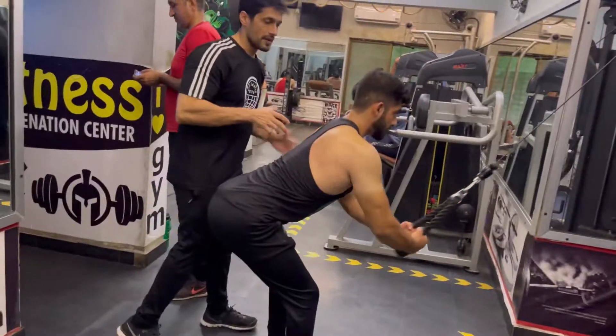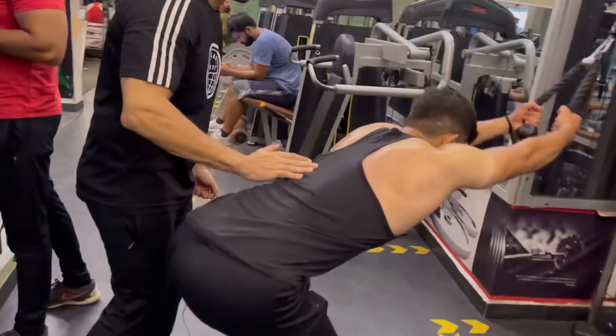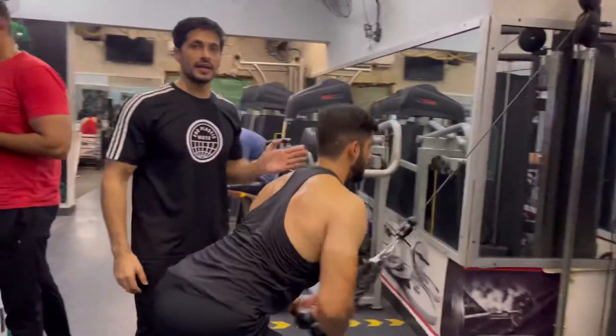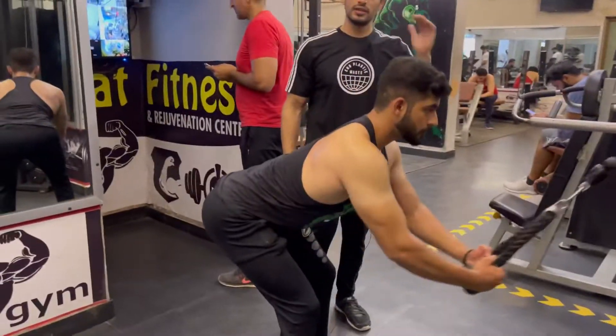When you go, you have to go straight — take the body down, then up. We will do 10 reps, then add one plate and do 15 reps, then 18 reps.